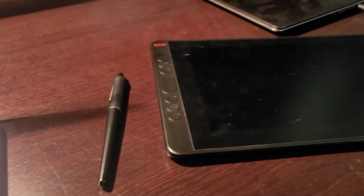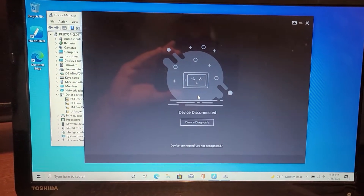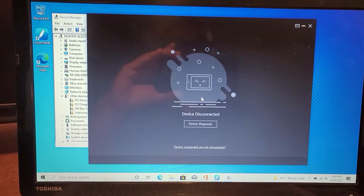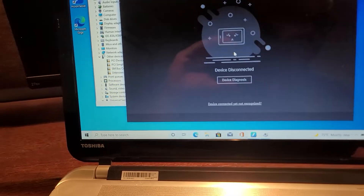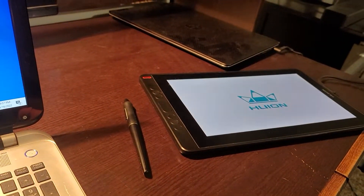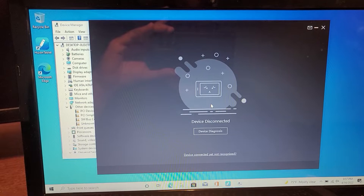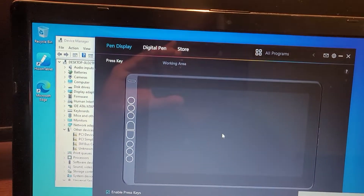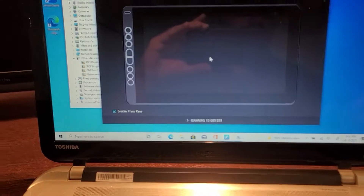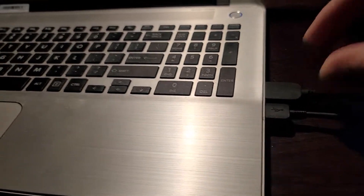If I just plug the black wire in, it detects the tablet — you'll see it here in a second. I just plugged it back in and it shows up, but the moment I connect the HDMI display cable, it goes away.